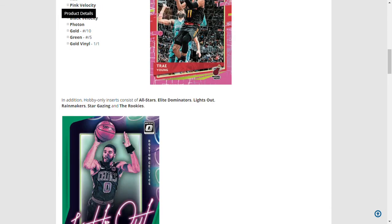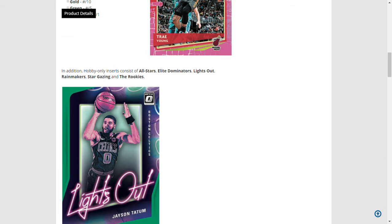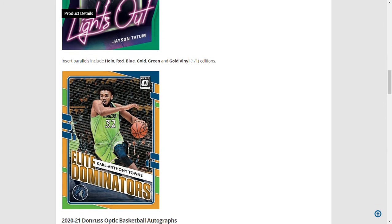There are also new inserts: All Stars, Elite Dominators, Lights Out — a new insert that looks pretty cool — Stargazing, and then Rookies and Rainmakers, which were both from last year. The inserts also have their own parallels: hollow red, blue, gold, green, and gold vinyl.